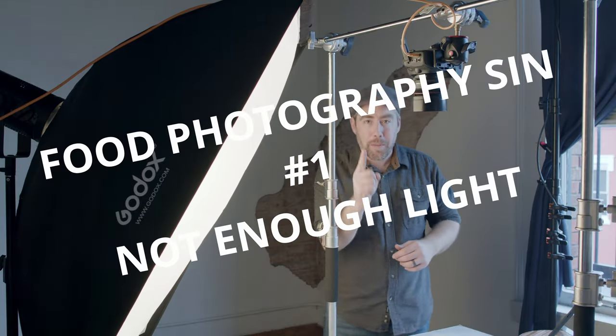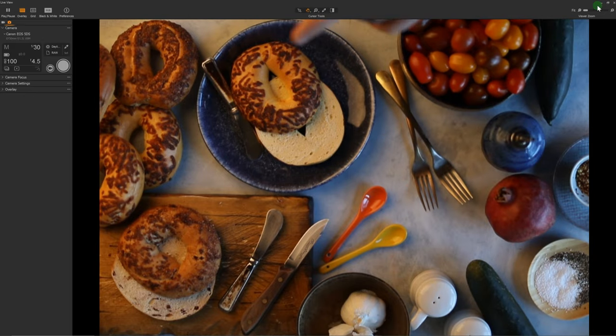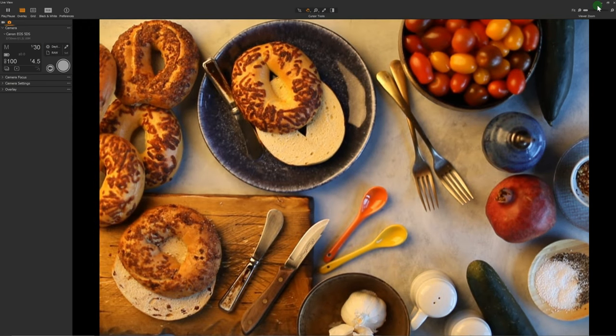Deadly sin number one is not enough light or multiple light sources. This is probably the most common sin of them all and it's an easy one to fix. Basically, you want to make sure that you have a really great, nice, bright, single light source for your food photography. Right now my main light, my key light, is turned down way too low, so I can easily turn this up to get a better exposure.